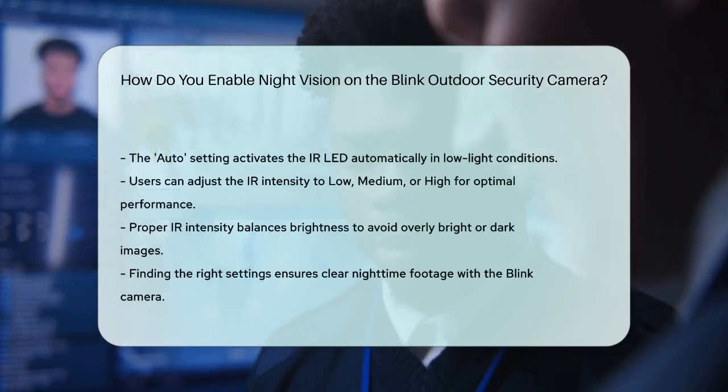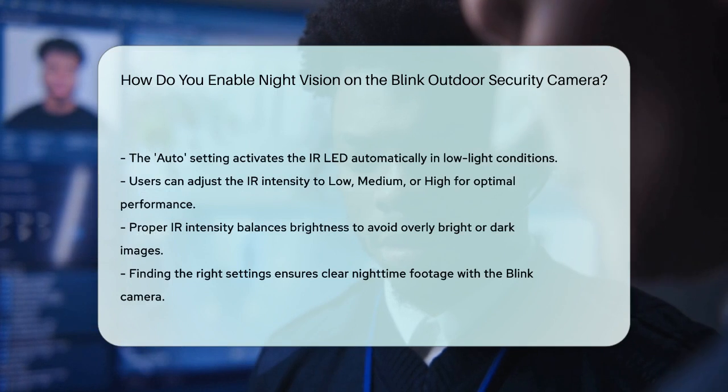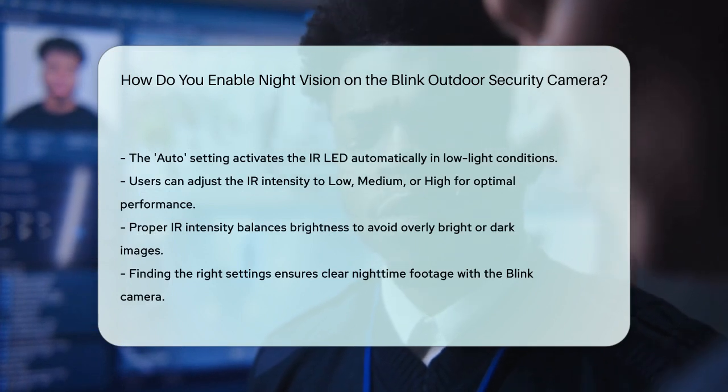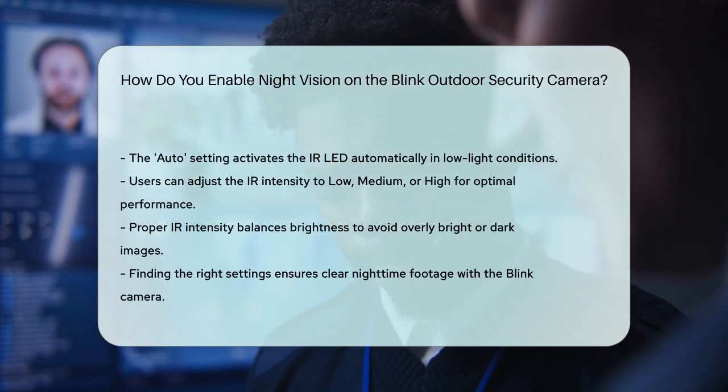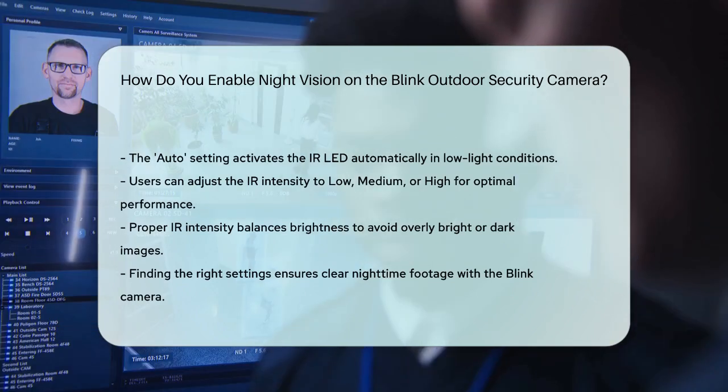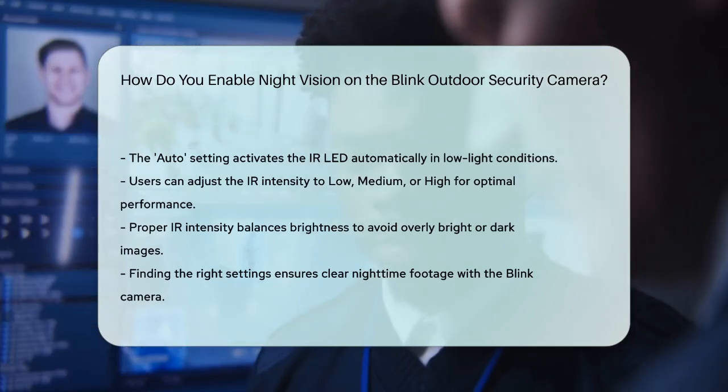For example, if the IR intensity is too high, images may appear overly bright and hard to make out. Conversely, if it's too low, images might be too dark. Finding the right balance is key to getting clear nighttime footage.